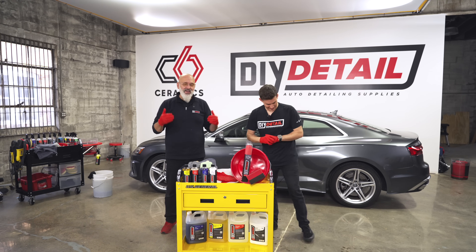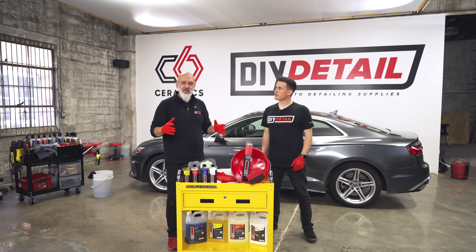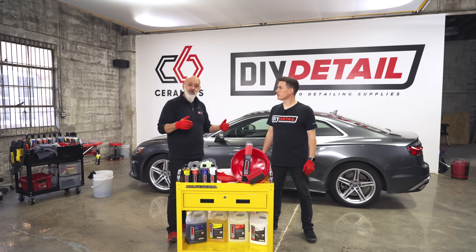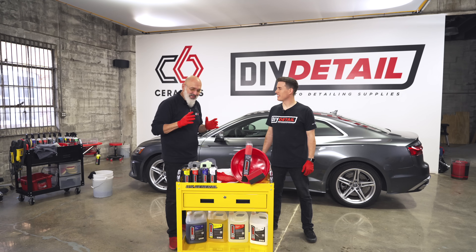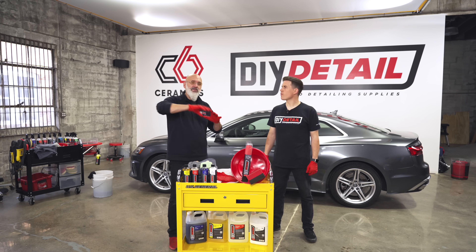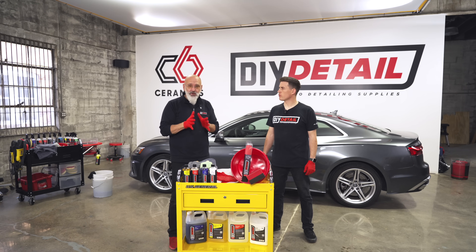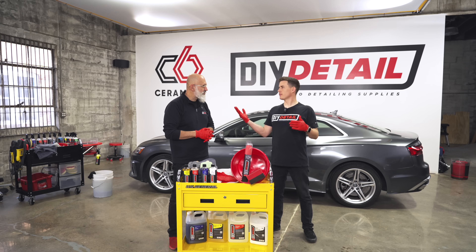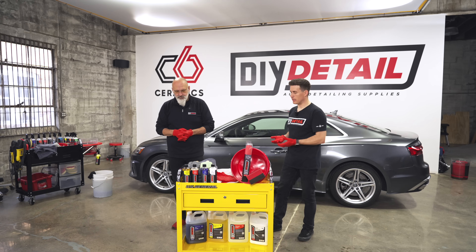Ivan had his first detailing business when he was 12 years old. This is something any teenager can do — you don't need a car, you don't need a mobile van. You can do it on a bicycle, a scooter, or a small car. That being said, keep a very simple and basic menu for your customers to start, then evolve as you make money. You have to start somewhere, and we've put this kit together specifically tailored for someone who wants to do this.